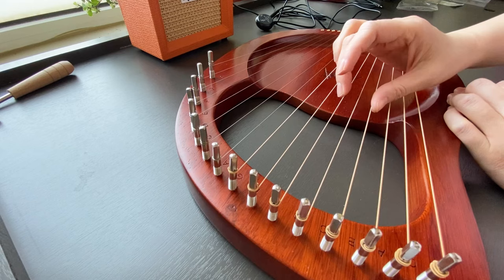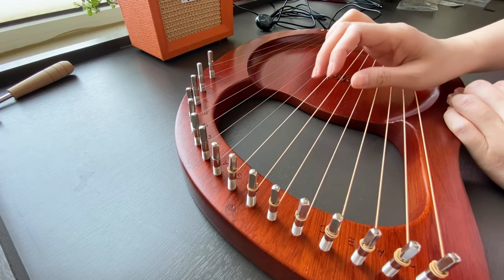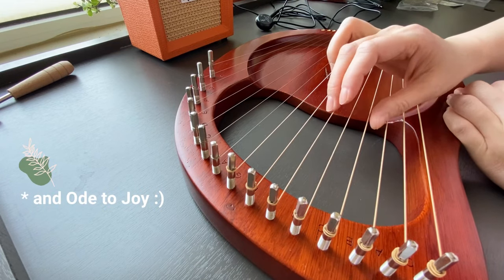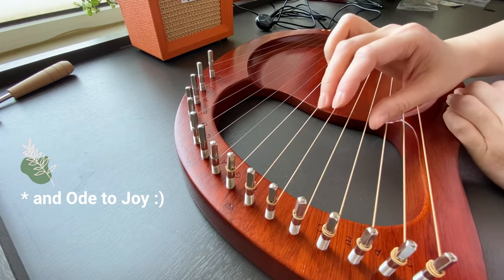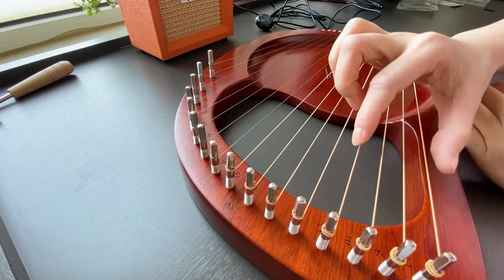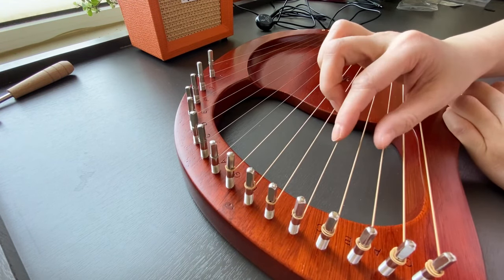The first day I got my lyre harp, I could play a simple tune right away. Simple tunes that you know by heart, such as Twinkle Twinkle Little Star, you can play them on the first day. It may not sound like what you dream of yet, but with practice, you will get there.